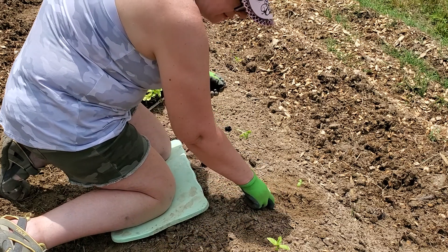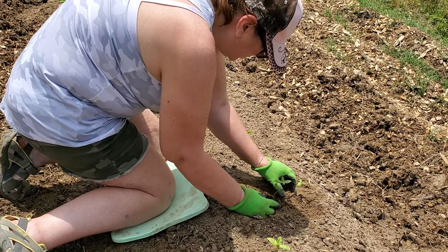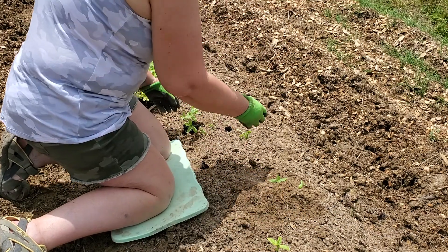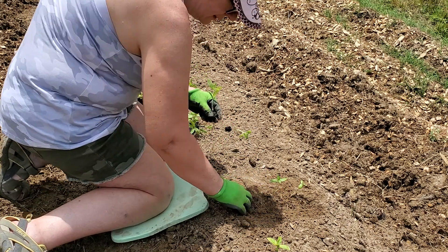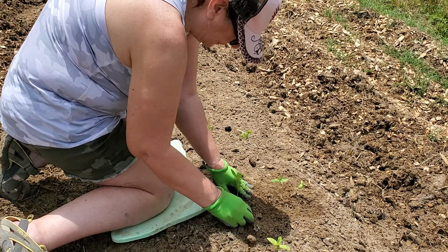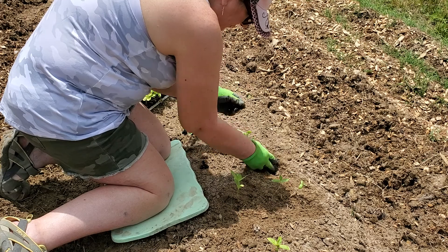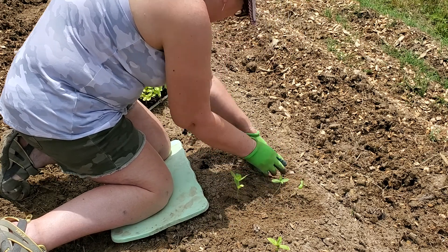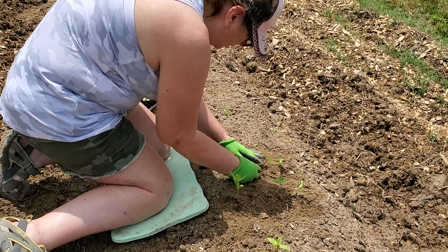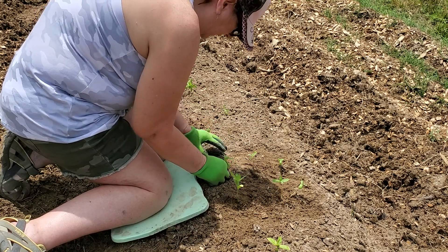I found my mentor — I call her my mentor — Lisa Mason Ziegler, and y'all can look her up. She has a wonderful garden. Her gardens are beautiful and she has wider rows than I do. She plants like six or eight — maybe six inches apart. Some of these may not be exactly six inches apart, but I'm trying to get at least three in a row.